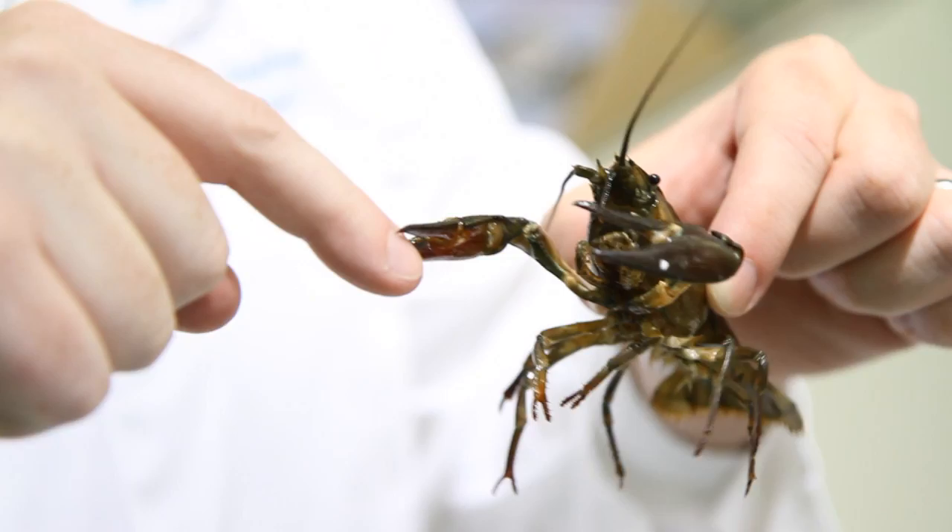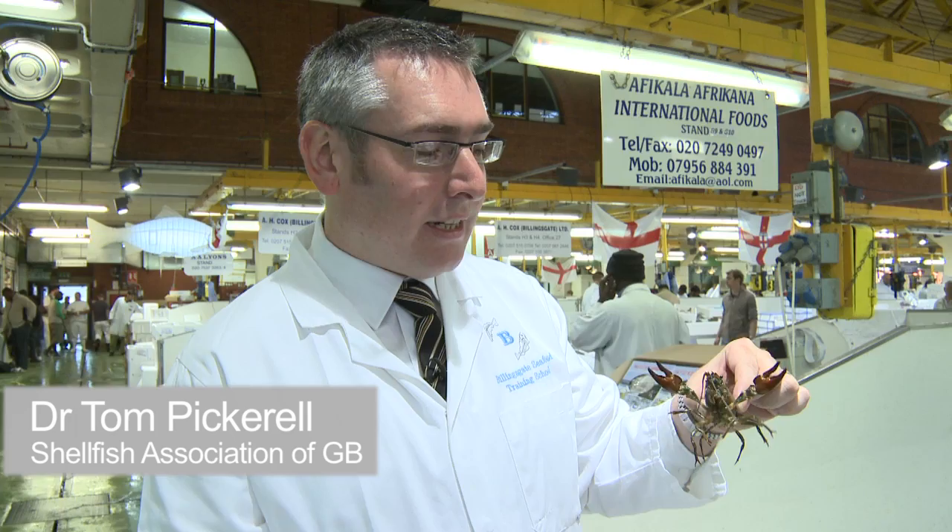This is the crayfish. It's very aggressive. It's a freshwater crustacean related to the lobster. There are two species of crayfish in the UK: the signal crayfish, which is one of these, and the white-clawed crayfish, which is native.